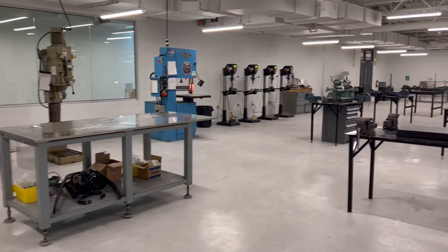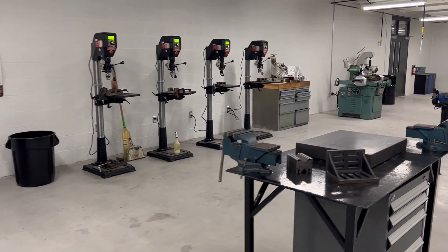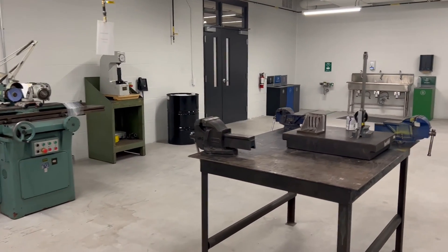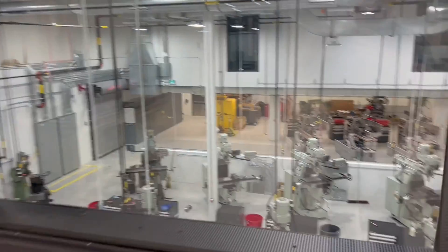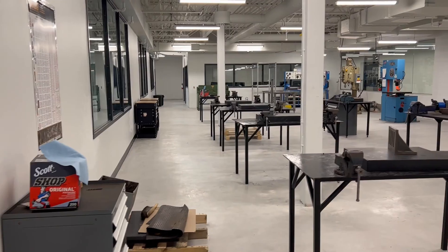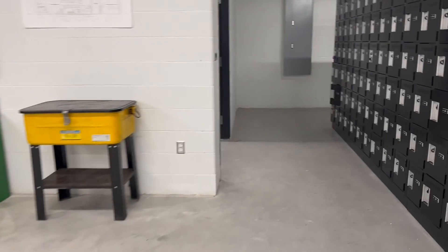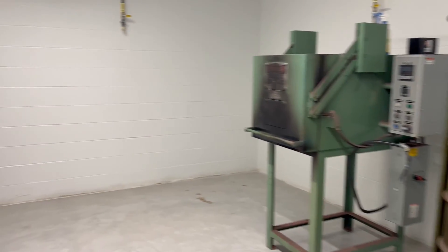We are now upstairs in the bench hand tool area. This is a faculty office. This area is for the machine tool builder integrator, and this is our bench hand tool area. We have tool cutter grinders for sharpening end mills, heat hardness testing, a student wash-up area, a machine cell, and student lockers. This is looking down on top of the shop from the bench hand tools area. And this is our heat treating area and our welding area.